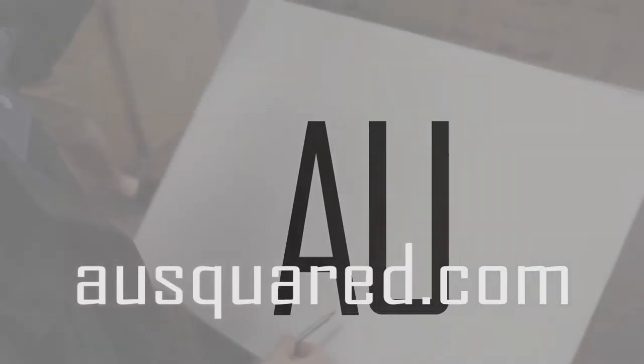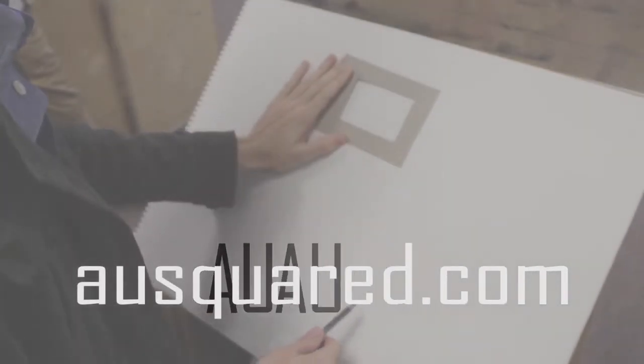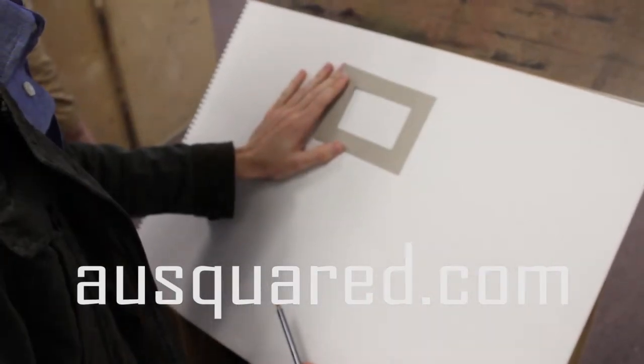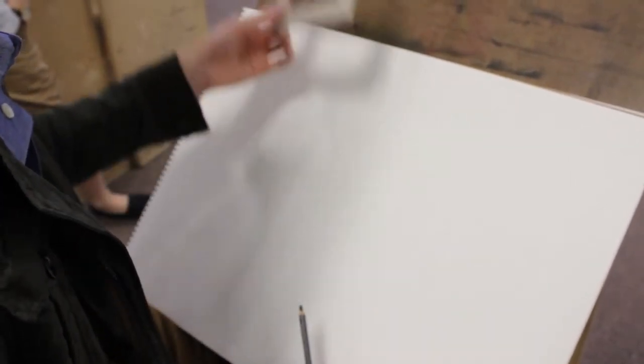This is a little version of a viewfinder. All I did was I swiped a little piece of cardboard from the office and cut a little hole out of it. The way it works is you can hold it as close or as far from you as you need to, and basically it just gives you a quick pass at a composition.